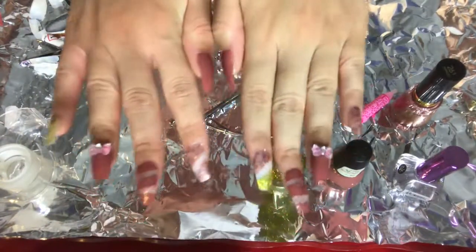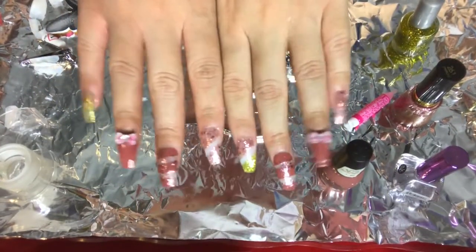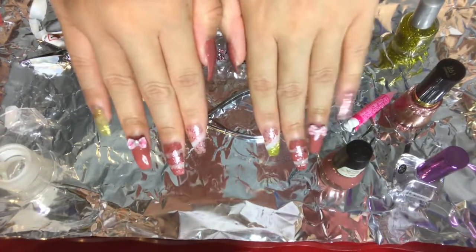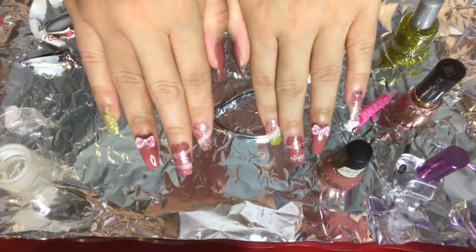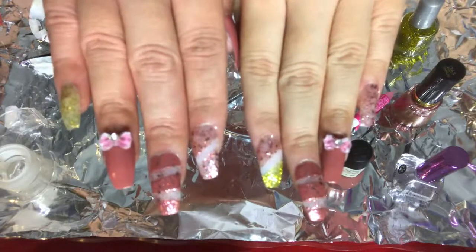And these are my final results — thank you for watching, be sure to like, comment, and subscribe. Estos son mis resultados, gracias por mirar mi video, suscríbanse y denle like a mi video. ¡Gracias por ver el video!